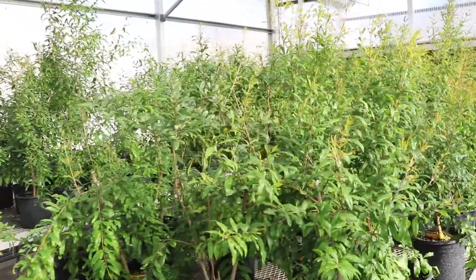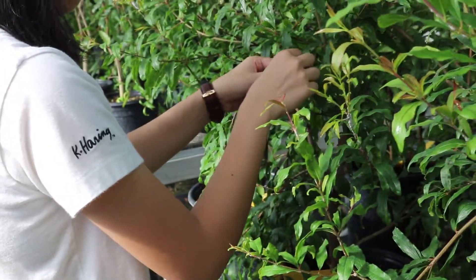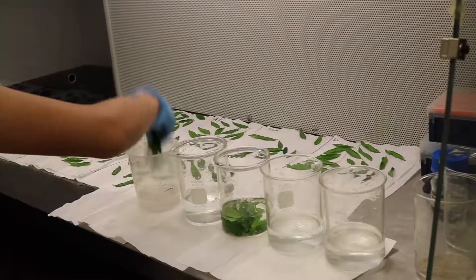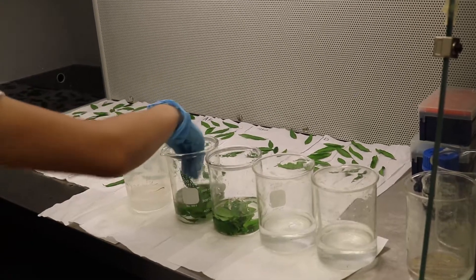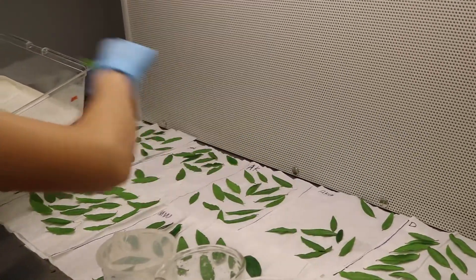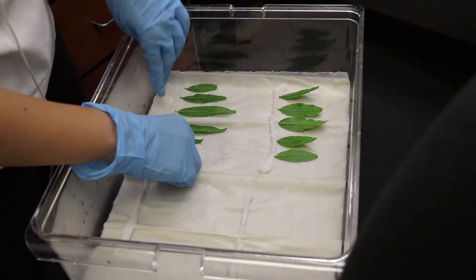To do that, we developed a detached leaf assay. First, we grow the plants in the greenhouse to keep them clean and healthy and free of disease. When they're ready, we collect the mature leaves, take them back to the lab, surface sterilize them, then prepare a clean box with wet paper towels underneath to keep it humid.